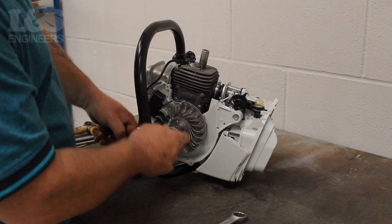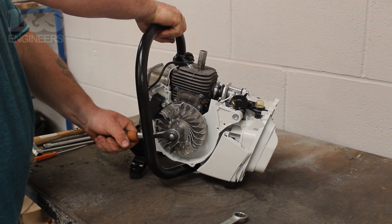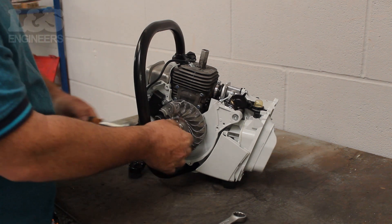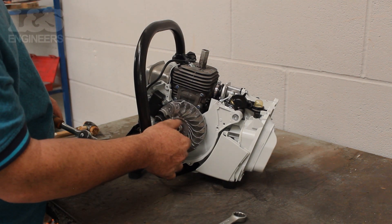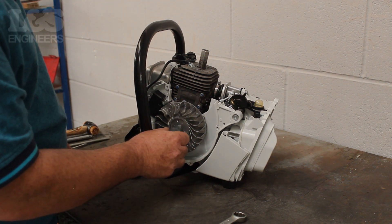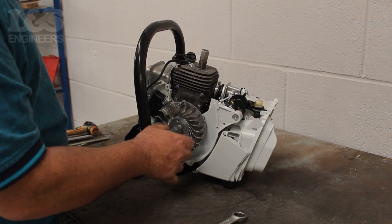Use a 13mm spanner again to loosen the flywheel by turning it anti-clockwise. You can completely remove the nut which sits in front of the flywheel. Then screw on the flywheel puller into the centre of the flywheel.